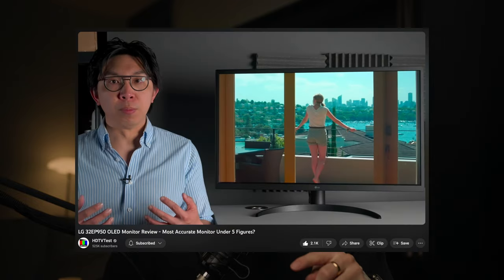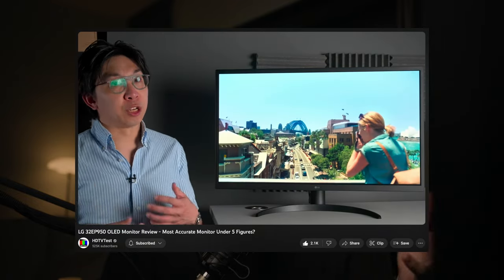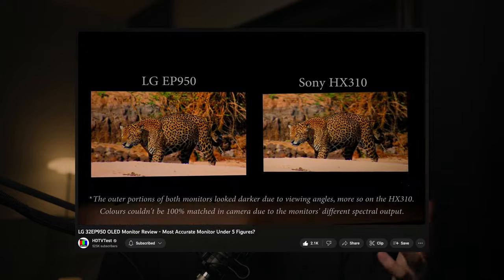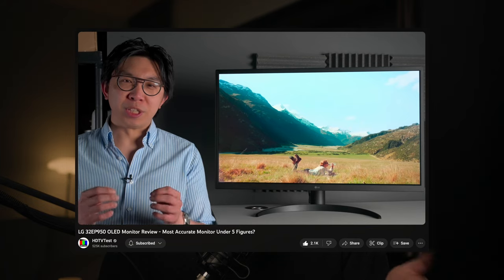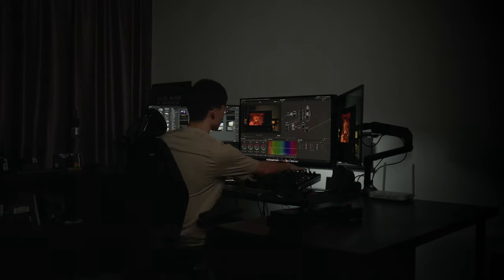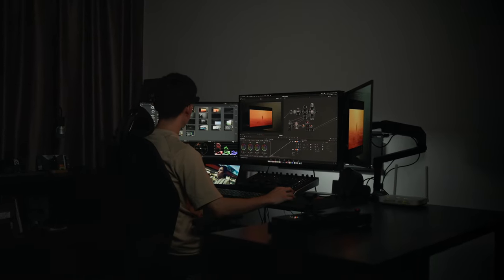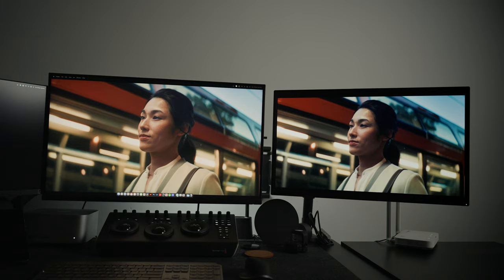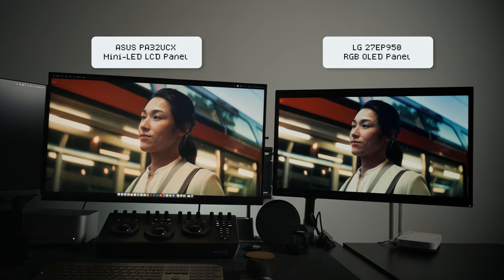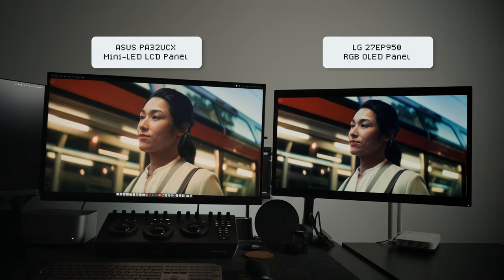So if you're looking for a truly technical review, you'll find better information from the video by HDTVTest because I don't have a Sony BVM to compare this monitor to. He's kind of like the Gerald Undone for TVs and monitors. But with that said, I feel I can add value by sharing my personal experience with this monitor after using it for a while, and also comparing it with my PA32UCX, which I was using as a reference monitor.